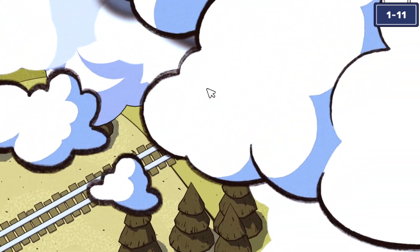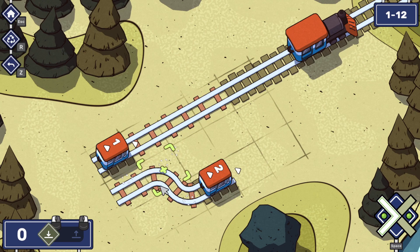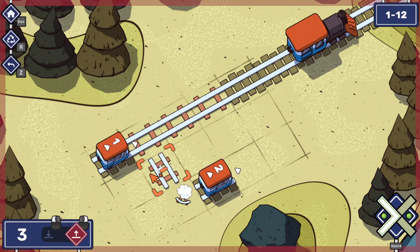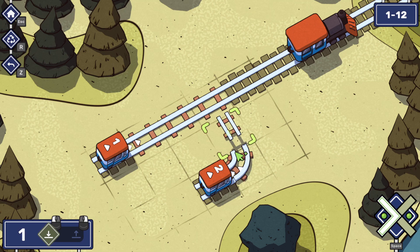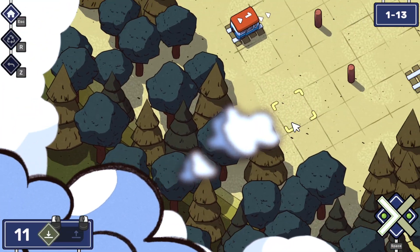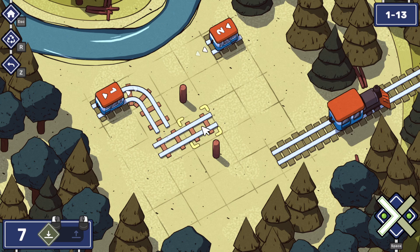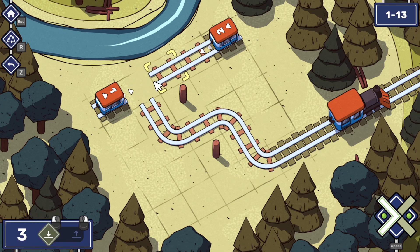Let's just breeze through these early levels and then get to the real meat and potatoes later. I don't know why it's unlocking 1.1.2 and 1.1.2.8, but that's something we'll have to figure out for ourselves later.